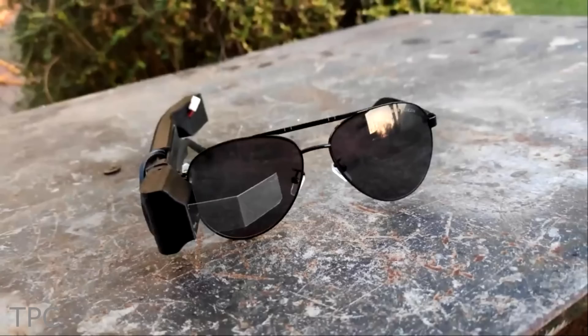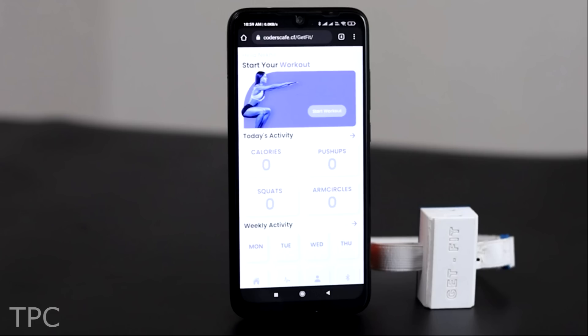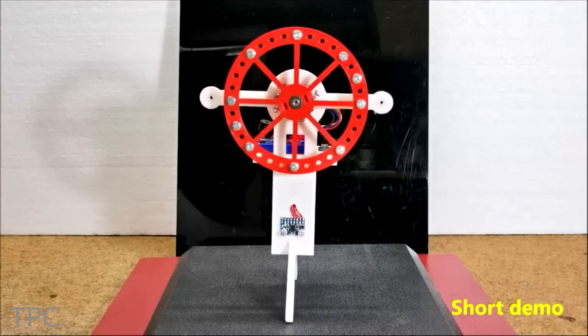Hi everyone, welcome back. In this video, we will see some amazing projects made with Arduino. Let's get started.